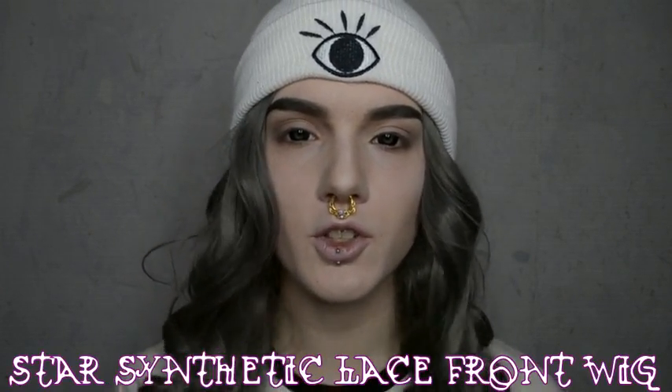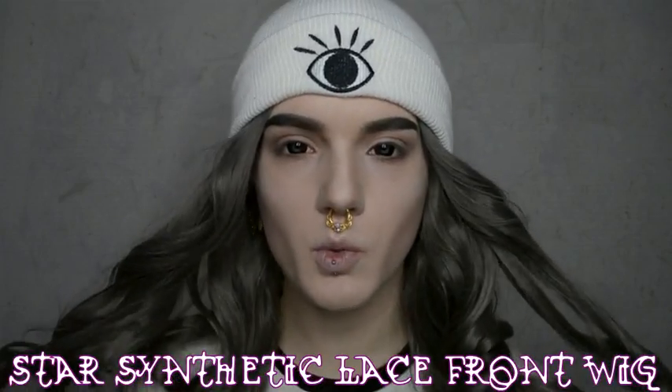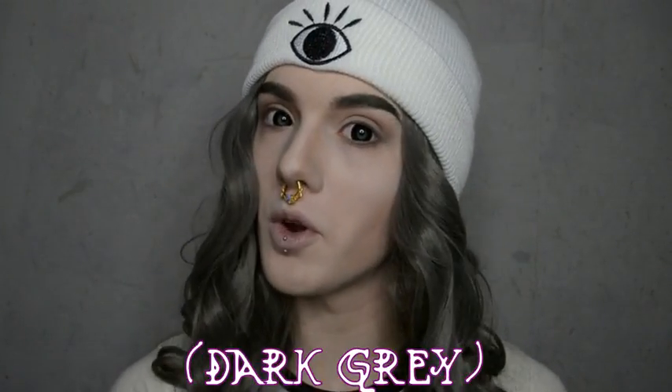Hey guys, what's up? It's Asher and today I'm going to be talking about the Star Lace Front Wig from Uniwigs in the color Y115. I got this wig a little while ago from Uniwigs.com. They contacted me asking if I would review it. I already used this on a couple different makeup looks on Instagram so you can go check them out there.